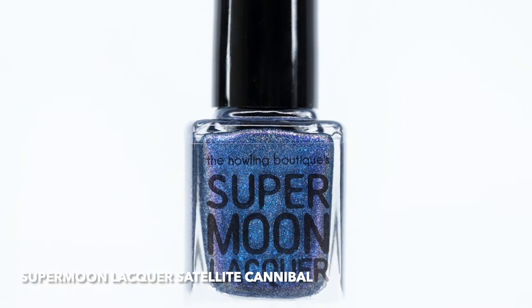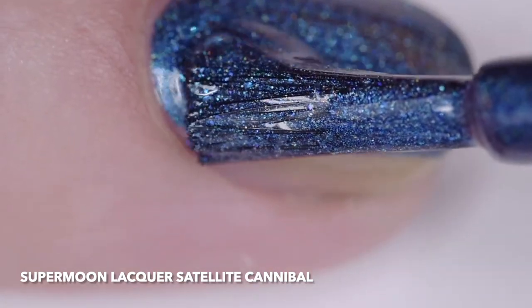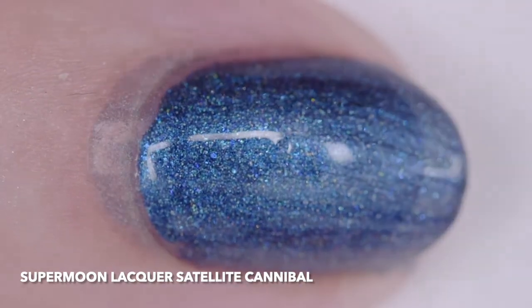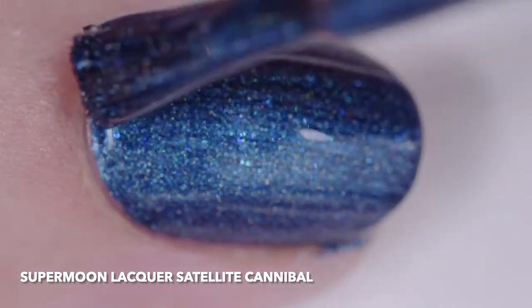Supermoon Lacquer Satellite Cannibal is a holographic dark blue base filled with blue to red, blue to violet, and turquoise to purple color shifting shimmer, blue shimmer, aqua blue and red sparks, and electric blue and blue pearl micro flakes. I wore it in three thin coats, but two cover easily.